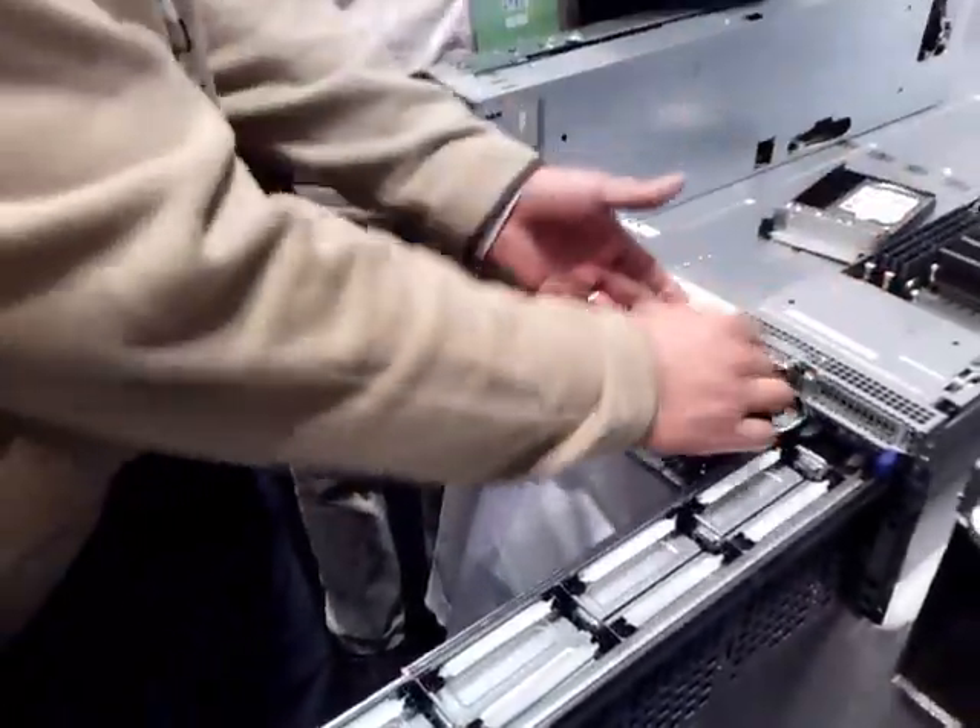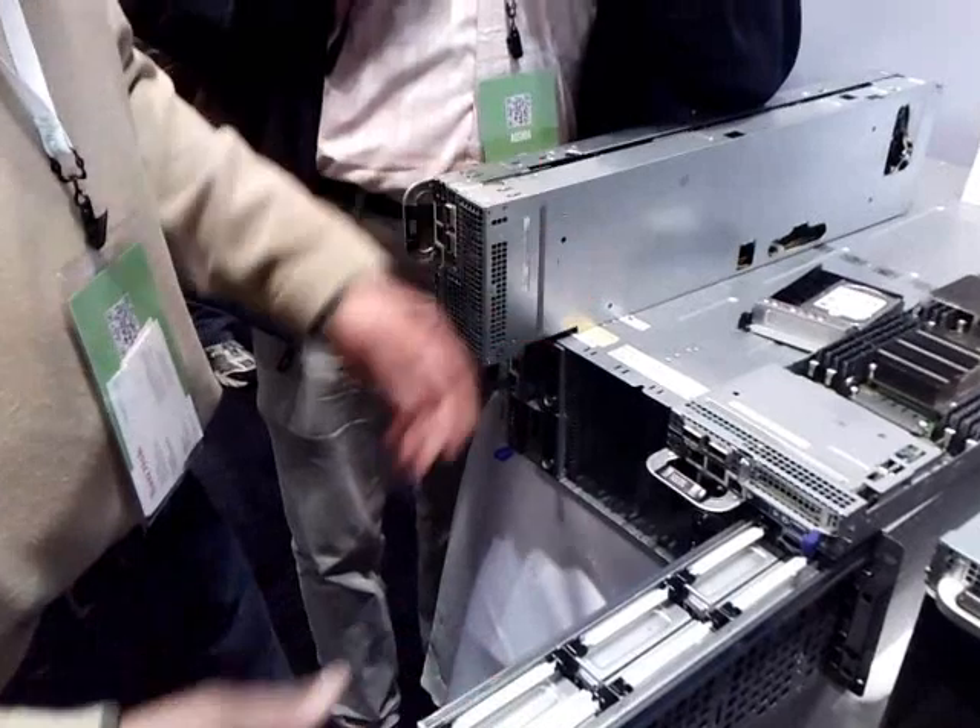That's the fantastic thing about the whole disaggregation aspect — it really allows customers, users, and developers to mix and match the units applicable to their development or production needs. If you need more disk, you just add in a storage sled. If you need more computational headroom, you would add in a compute sled. Simple.